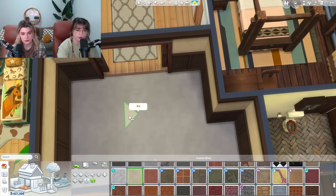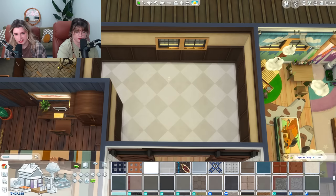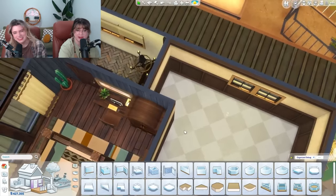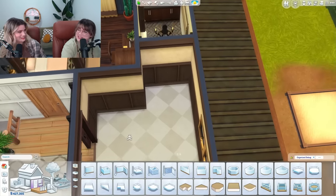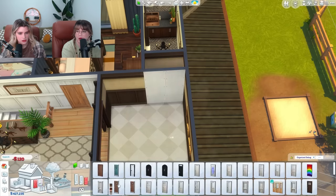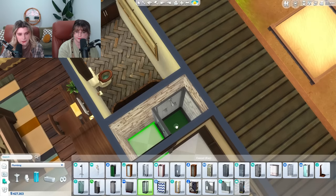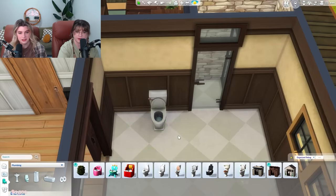I'm just going to do Ctrl+F to get quarter tiles, create the checkerboard pattern, then hold Shift to fill in the other color. I knew I'd work a checkerboard into this build somewhere — everyone can check that off their bingo cards. I'm just going to use this little niche here to make like a walk-in shower situation. I'm also going to scoot the shower back into the wall so that it looks like it's all stone.